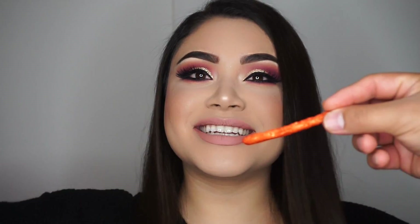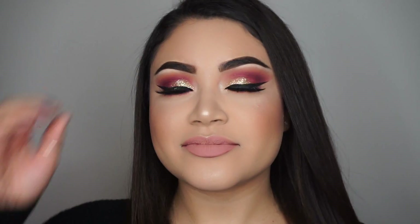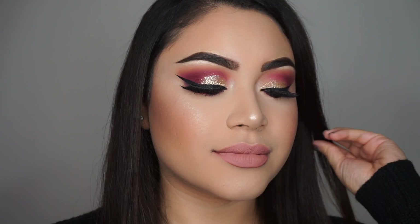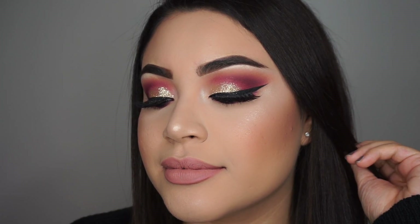Just spray a little bit of the Smashbox primer water as a finishing mist. My boyfriend was talking to me and trying to feed me hot Cheeto fries — he didn't actually give them to me. I'm just closing my eyes to make myself look good, and a little something on my hair. Look at that — ready for the party now!